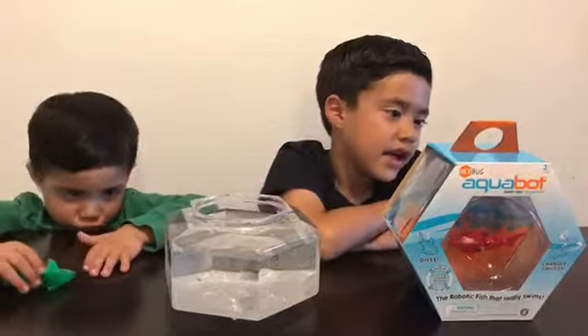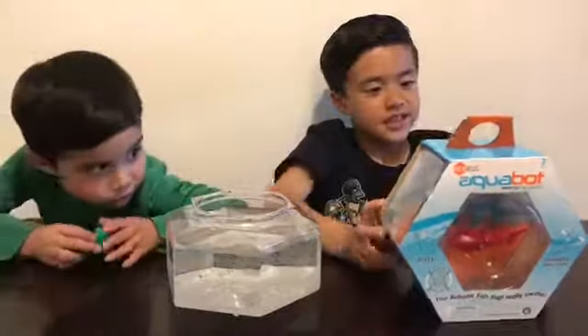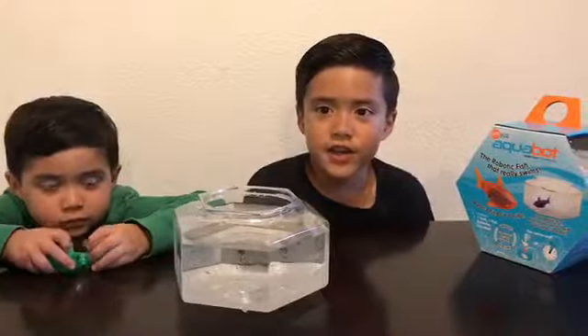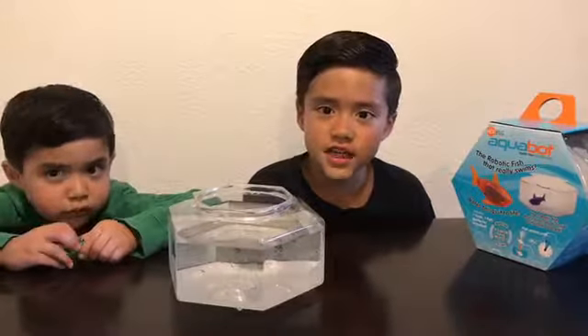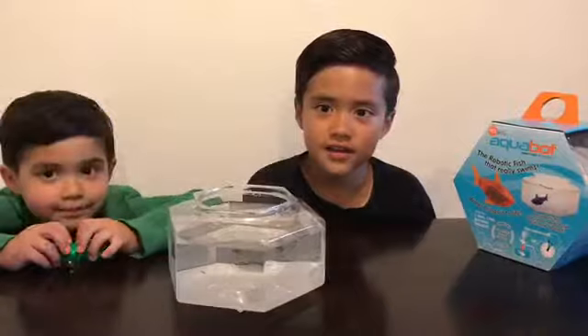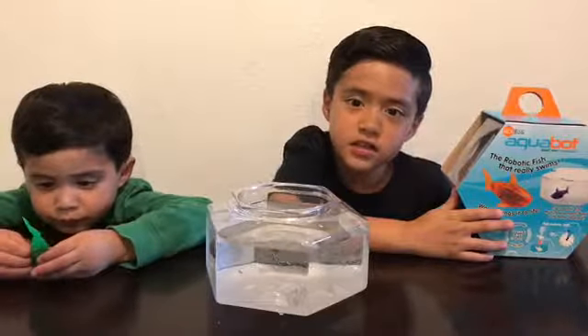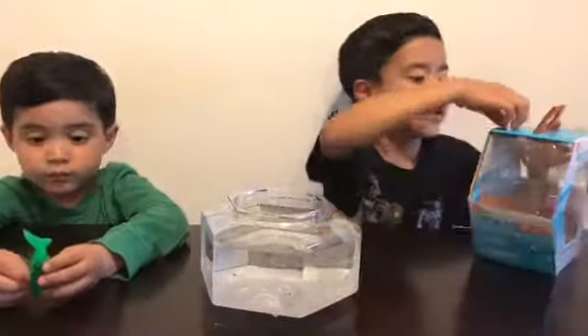Today we're unboxing Hexbug Aquabots. The robotic fish never needs food and it never needs its tank to be cleaned. One fish, one tank, batteries included. We're going to open it now. Let's see how it looks like.